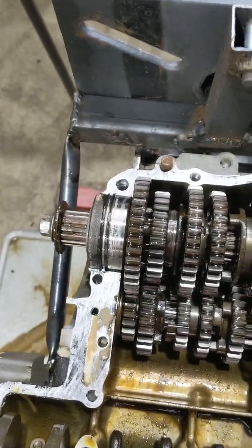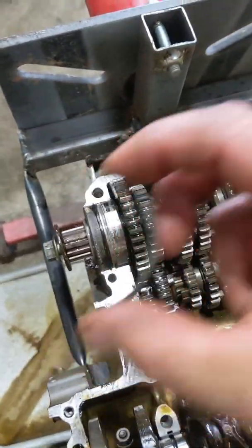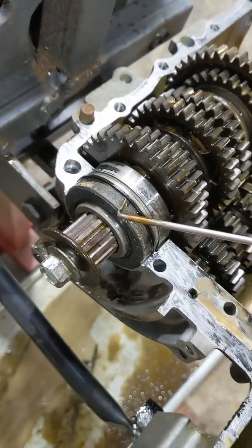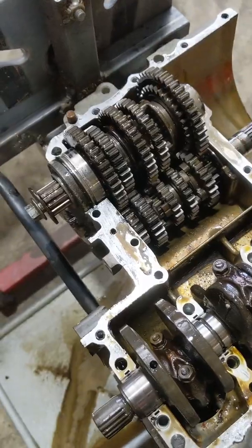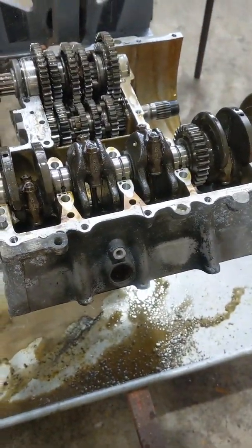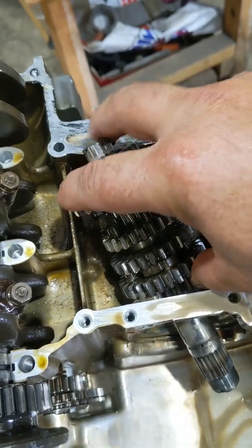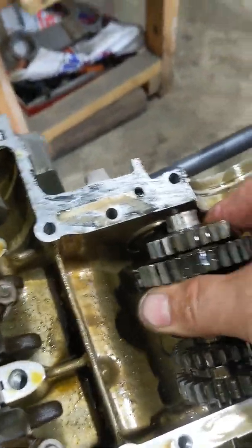Now I can pull the gearbox train out — this will lift straight up. Just pay attention, there's a metal locating clip that locates the bearing in there. Now also pay attention to this sprocket seal — it's got a lip on it, so you can't change the seal when the two halves are together; this is a good time to change it because it actually sits in the crankcase. Then the gear train should come straight out. Removing it is a bit of a punish — you need to slide that bearing out and then maneuver it on a steep angle out of the bearing housing.